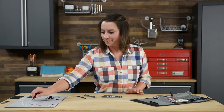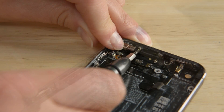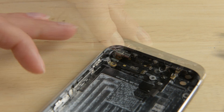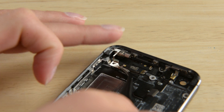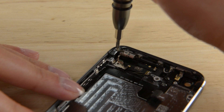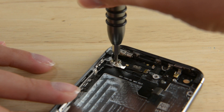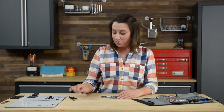With that finished, we can work on the vibrator. After the vibrator, we can move on to laying the battery in the foam.